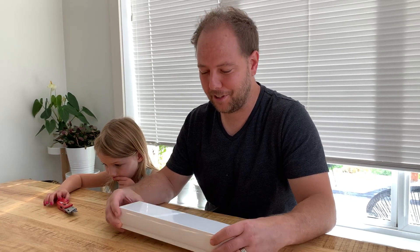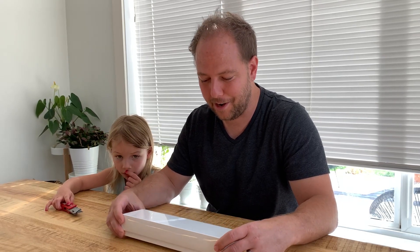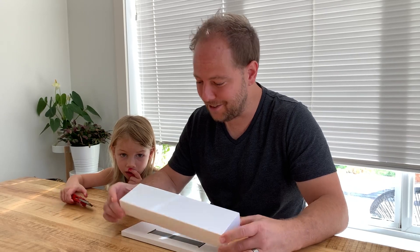Hey everybody, thanks for watching. Today I'm going to be doing an unboxing of the brand new Apple Watch Series 6. It was just released a few days ago and I just got back from the Apple Store and picked one up for myself. I've never owned an Apple Watch so this should be interesting and exciting.